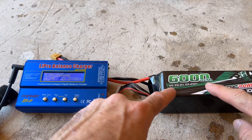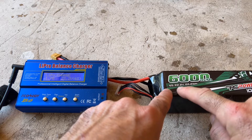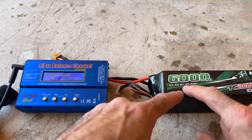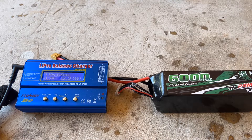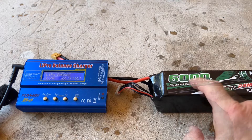We have a 6,000 milliamp battery, 6S, and 22.2 volts. You're going to need 24 volts — that's what they recommended for the starter on the Airjet, the AliExpress Airjet, the DLE-170s.